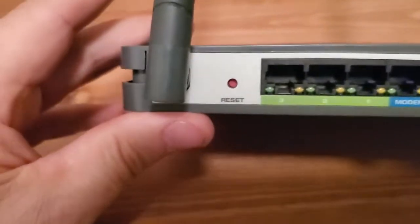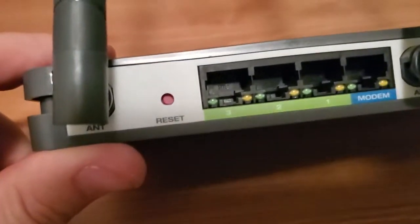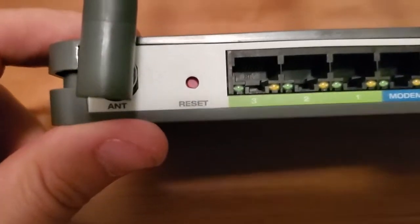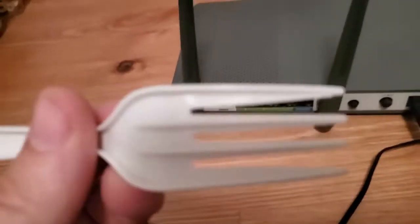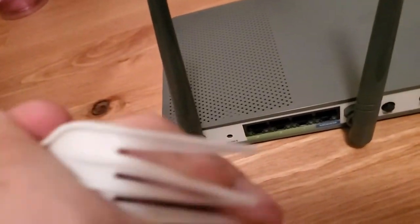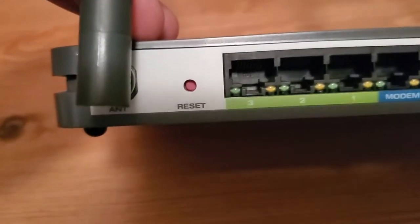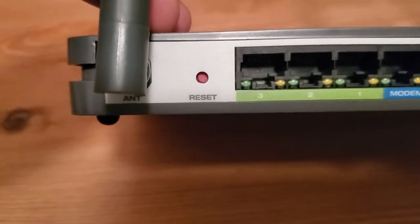You can't really use your finger, so you need something like a fork, a pen, a pencil, or a safety pin. I'm going to use a fork — I can bend this plastic fork and stick it into that hole. So we're going to stick something in there and hold it.